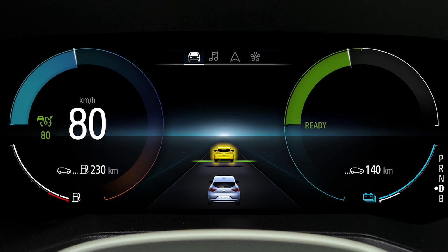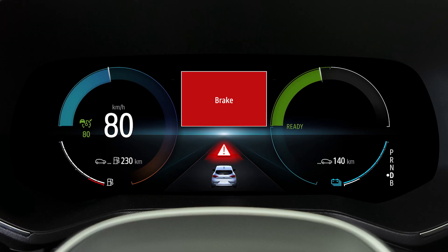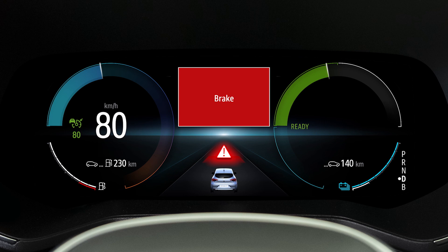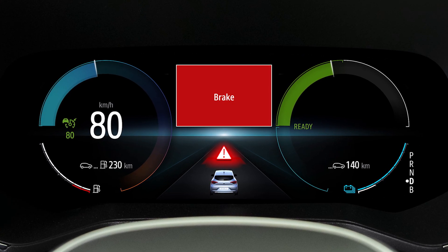If the detected vehicle appears in yellow and a single beep is emitted, the system is indicating that you must be vigilant and prepare to act. If this image accompanied by a continuous beep appears, you must react immediately to avoid the risk, because the adaptive cruise control is not able to brake sufficiently to avoid it.